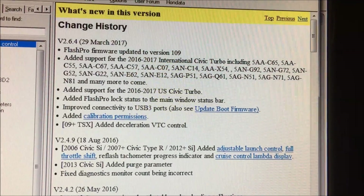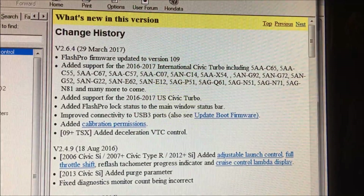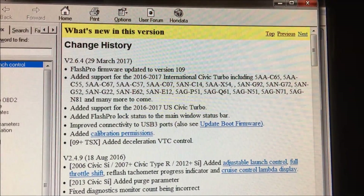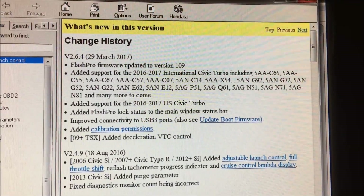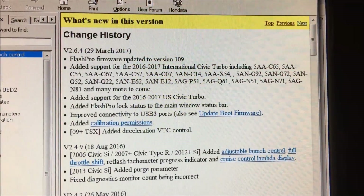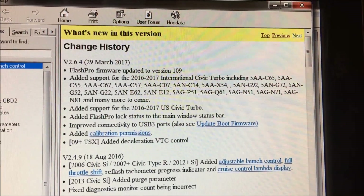Here's the most important one: added calibration permissions. What that does is — if you're a tuner and you tune other people's cars, and your tunes are unique, and you want to maintain that uniqueness — you can now prevent other people from stealing your calibrations.